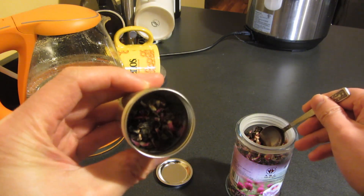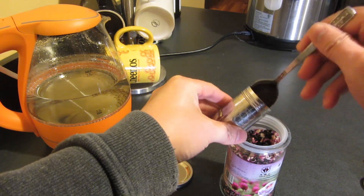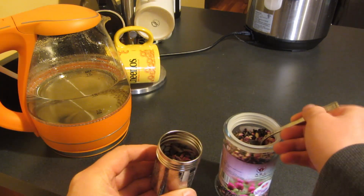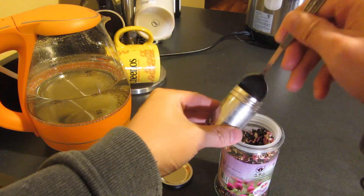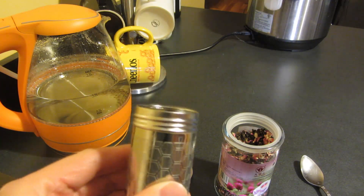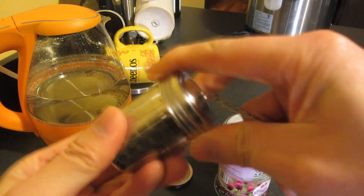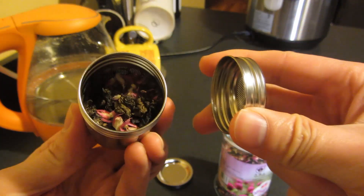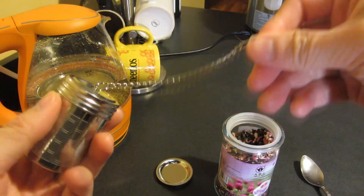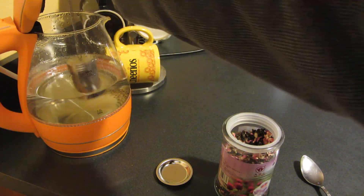That's two teaspoons, maybe three teaspoons — that's about halfway. I'll make it a little bit darker since I like things a little more rich. That's actually plenty — three-quarters of the way, and the leaves are nice and loose. With this hook, I'm just going to hang it down. I have the water pre-boiled, so I'll just let it hang down.